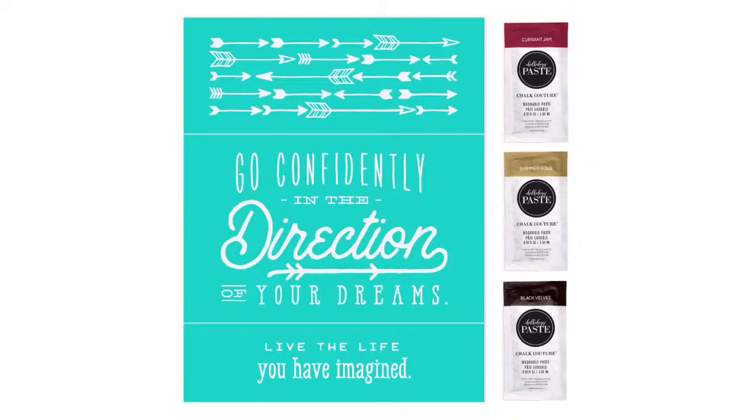Good morning, everyone! Happy early morning — chocolate and coffee. I got myself up and together in time so we could do a project before I have to leave to go open the store. So let's jump into this and get it rocking and rolling. First things first, I told you I would show you February's Club Couture, and here it is — it is the 'Go Confidently' and it is awesome. I just love this transfer. I think it is so great.